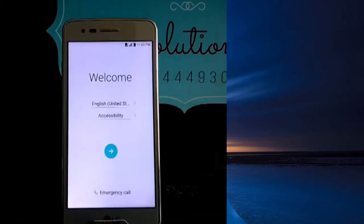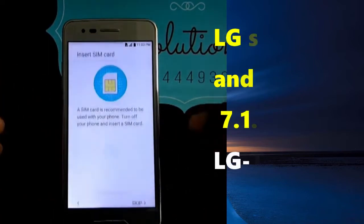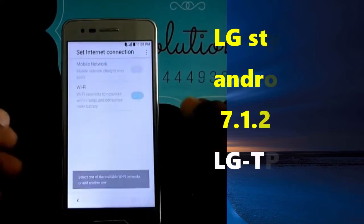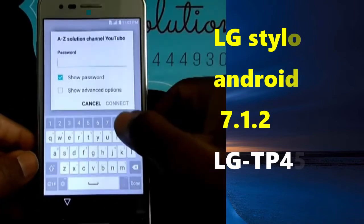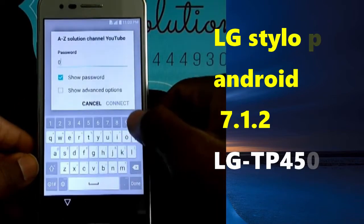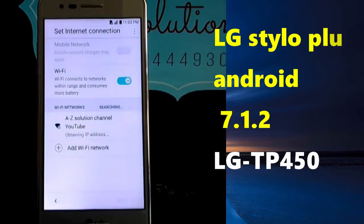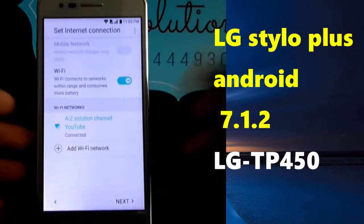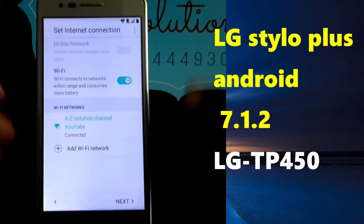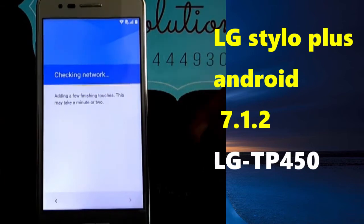Hello guys, welcome to AZ Solution. Today we are coming back with a new video for you. We are going to remove a Google account — and in a few steps, in a few seconds, we are going to bypass the LG Stylo LM-S2010.